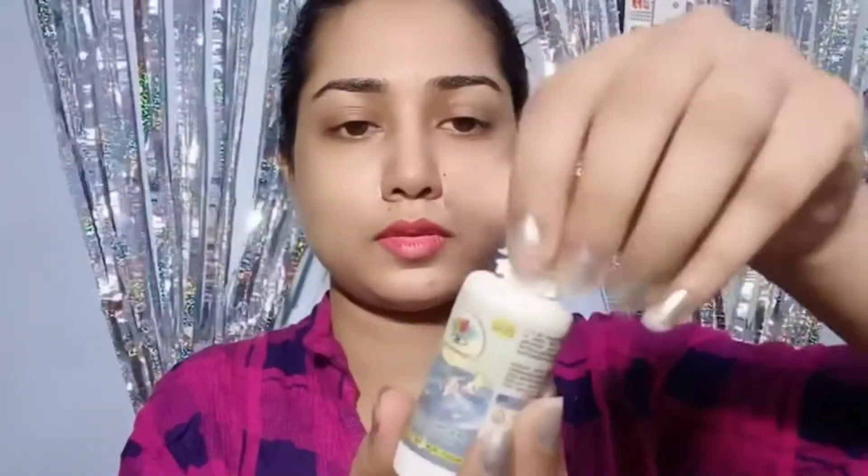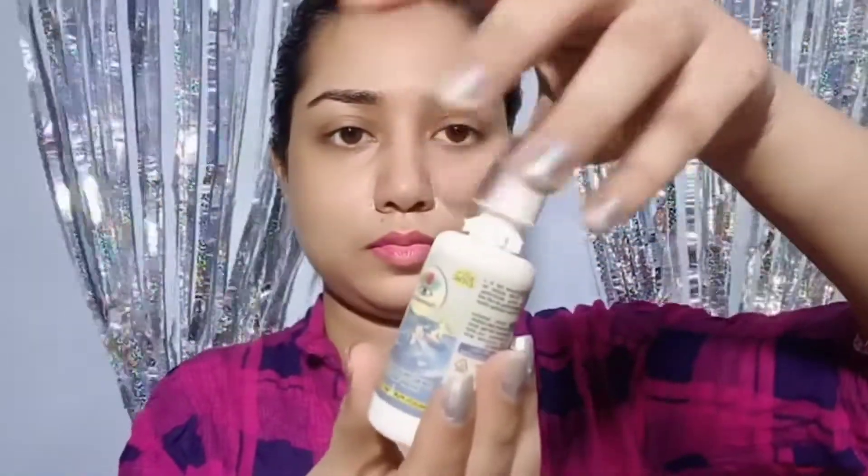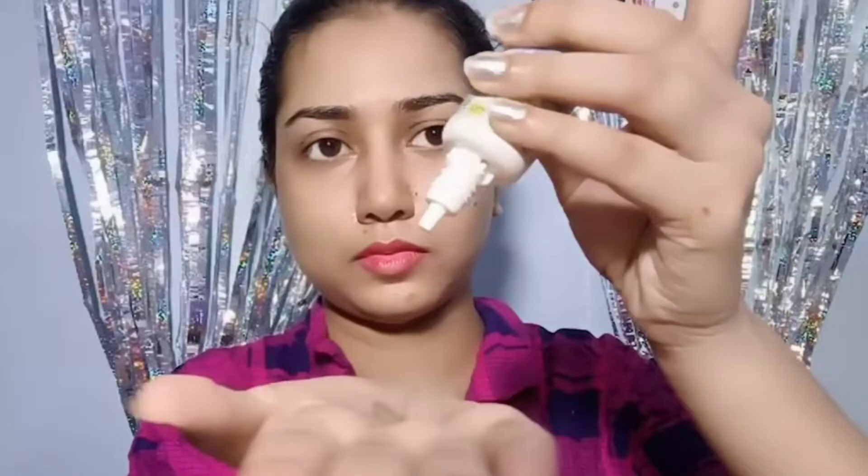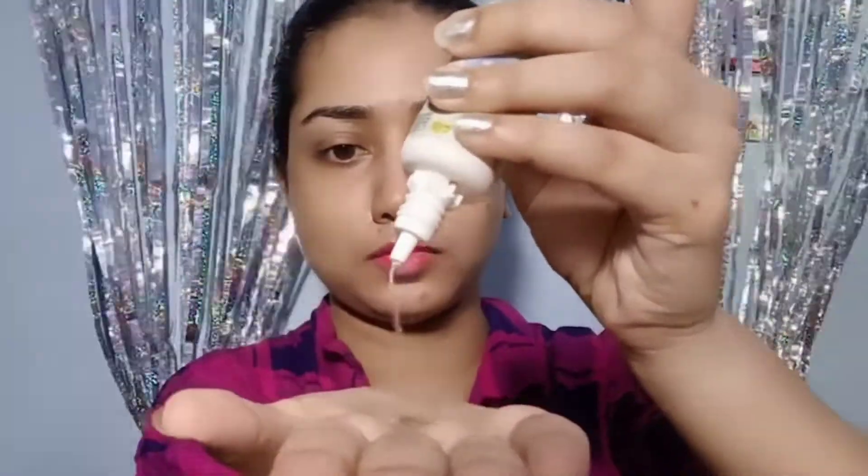You have to put it in the dilute and clean it properly so that whatever was on the lens before will be cleaned. It will not go directly into our eyes, so we will clean it properly. You can see the dilute — we have to clean it, and then we will apply it to our eyes.